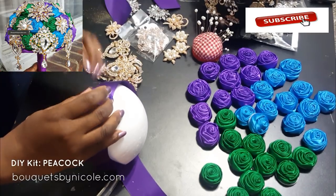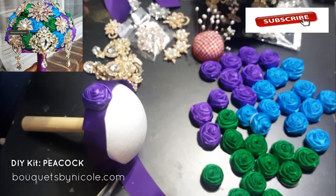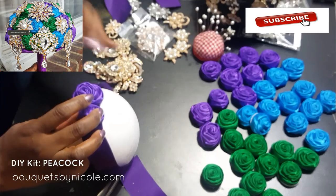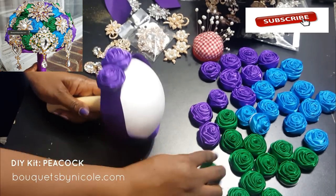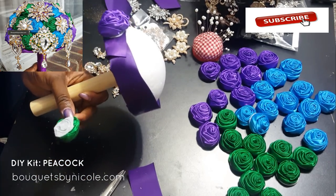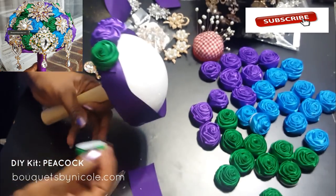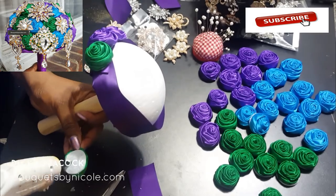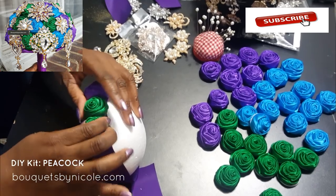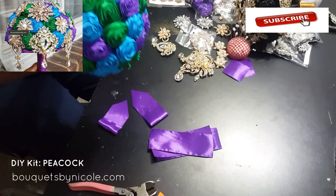That's just about done and then I'm going to start gluing my roses onto my styrofoam ball. Here we go with my purple roses — I just love these purple roses! Purple is my new color for some reason. Look at my nails, everything is purple; my phone case is purple. Purple and lavender — that's my color now.